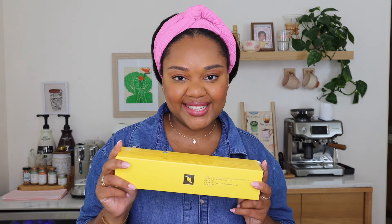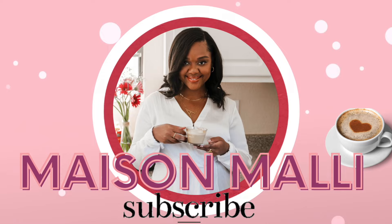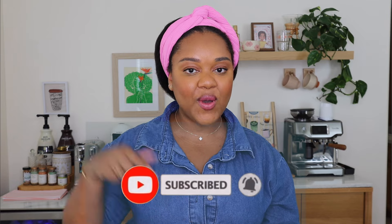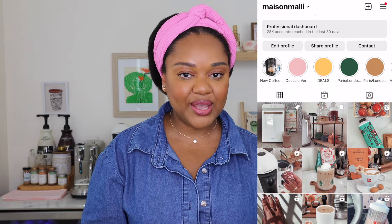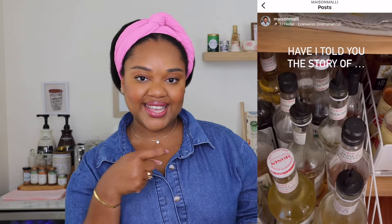Hey guys, welcome back to Maison Molly. I'm Ash Molly and today we're taste testing the new Nespresso Sunny Almond Vanilla Over Ice. Before we get into the video, don't forget if you haven't subscribed to my channel yet, consider doing so down below. You can also find me on Instagram where I make daily coffee recipe videos.